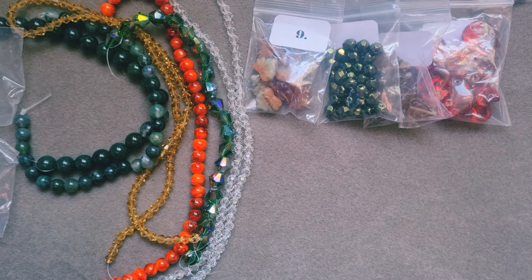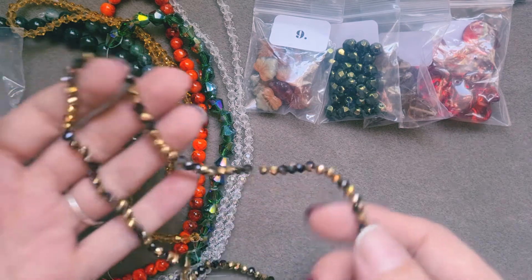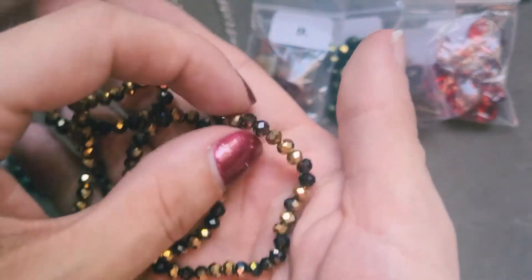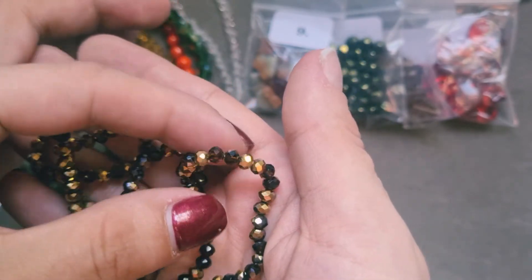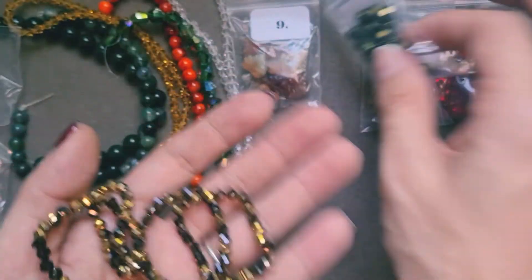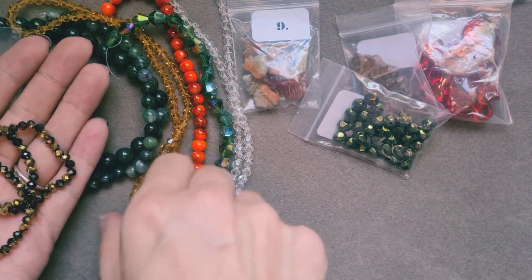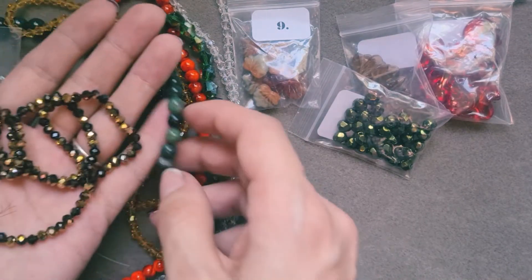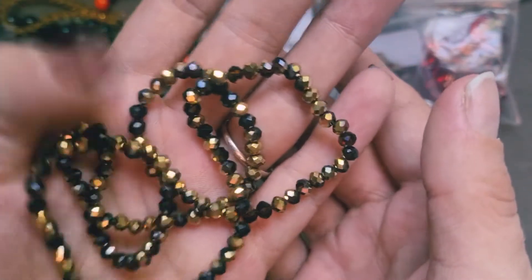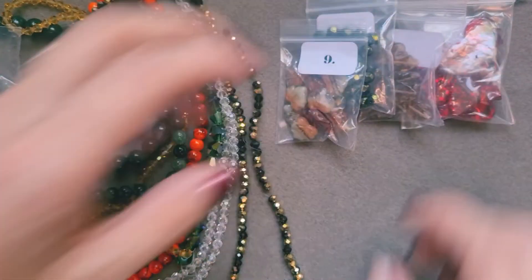Next up is a 42cm strand of 4x3mm half golden plated rondelles in sienna. Wow, they are so different — I've not had anything like that before. They're half plated, and they are beautiful. I really, really like these, I can't wait to use those. They will look nice with the green ones, and they'd look really lovely with the golden spike cones because of the gold. I've not had a colour quite like that before. I can't wait to use any of it — it's all beautiful, so stunning.